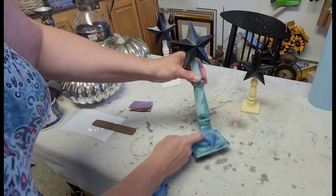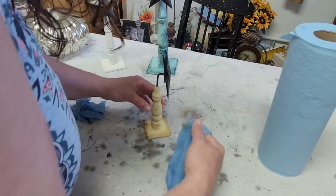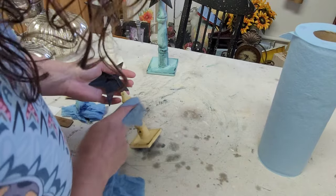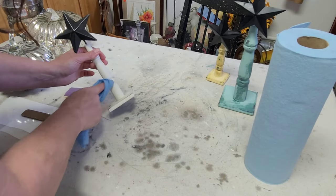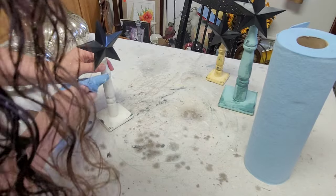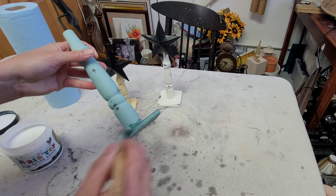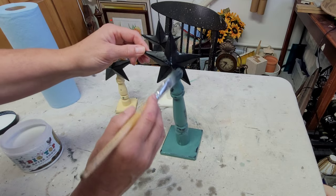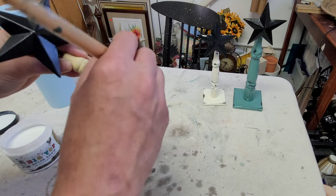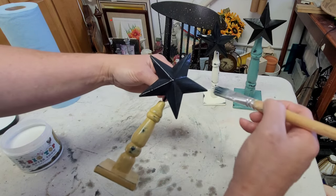Once the paint was completely dry I started the distressing process. I really wanted to bring back a lot of that black so the stars wouldn't seem so stark against the bases and to blend them all together. I took my damp shop towel and gave these a really good rub to get the black to show through. Once dry again, I went in with DIY's Big Top and sealed all of them — including the stars — to make sure they all had the same sheen. I think these turned out really good and I absolutely love these three colors together.